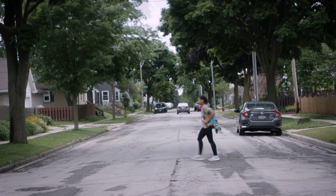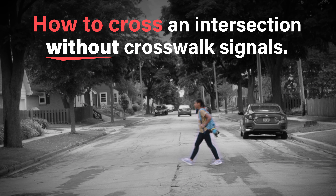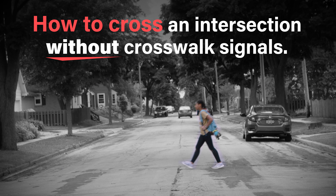Once we get to the street, we stop at the curb so that we're not in the street. And you press the button if there is one and wait for the light to change. Once it changes, you look left, right,